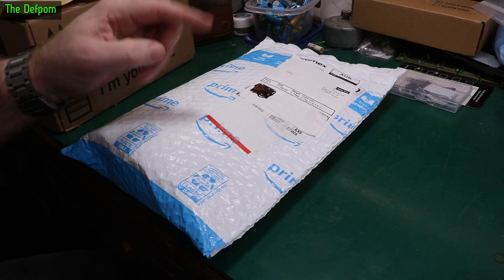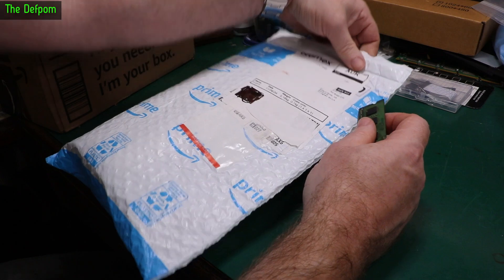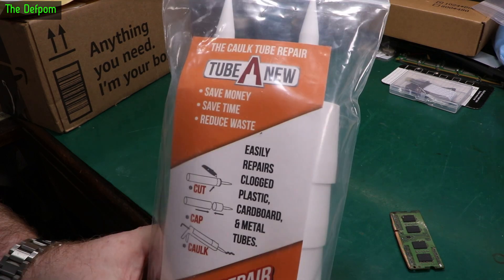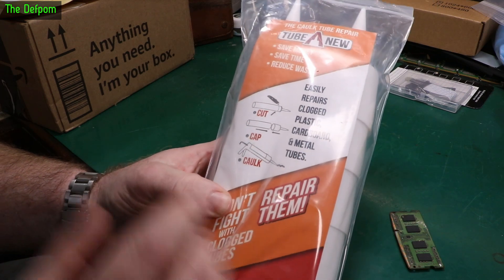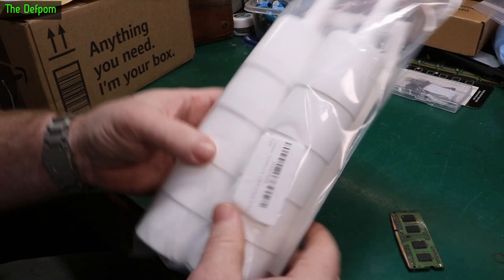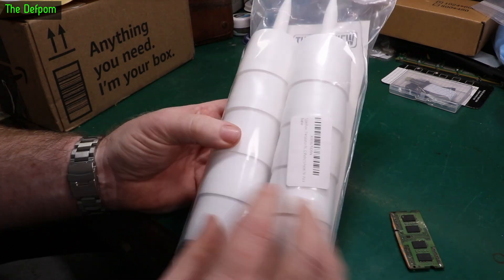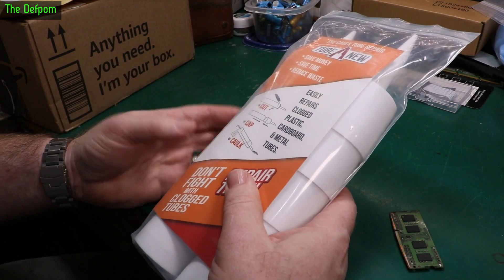I do actually have an Amazon store, so anything I feature from Amazon I usually put in my store. Check out the links down below in the description for that. It's got a tear-here thing. What you do — if you've got a caulking tube, a caulking gun tube, like a tube of silicone or whatever, and the end dries up, usually inside it's still okay. What you do with these is you cut the end of the tube off and you just stick this on as a new end to the tube. Obviously then it stays on there forever — you don't take it back off again. Once you cut the end off, you hopefully find some fresh sealant inside the tube, and that means you can rescue a tube instead of throwing it away.